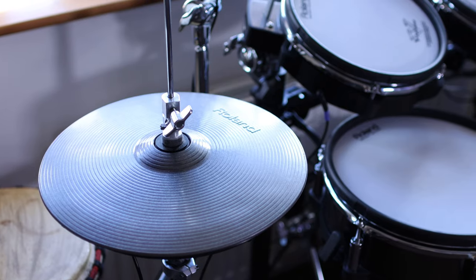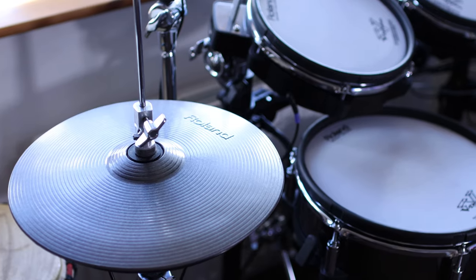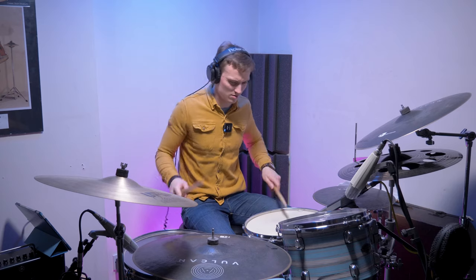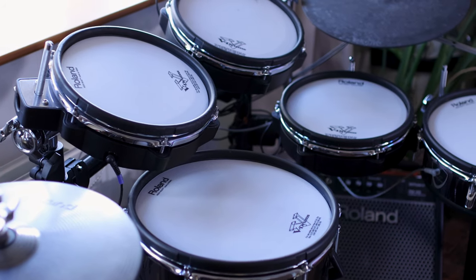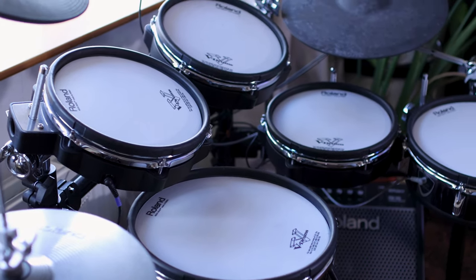Last October I took the plunge, spent around two and a half thousand pounds and bought myself a really nice used Roland TD-30 kit. Now this is my first ever real foray into electronic drum kits. Until then I've always played acoustic — I've always thought acoustic is king, it's the real deal, it's what you want to practice on because it's what you're going to play live generally. And I've realized in the last eight months how wrong I've actually been and how I haven't really given electronic kits the credit that they deserve.